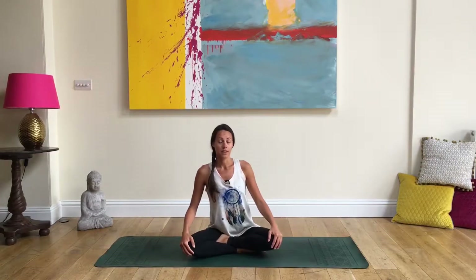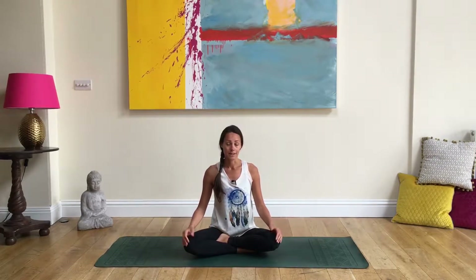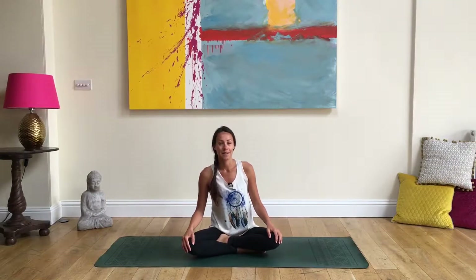We're going to do some balancing work today, which is really good for balancing the hemispheres of your brain, balancing your emotions, and just bringing some general balance into your life. We're going to start with a balancing breath to balance us before we start doing some standing balancing postures.